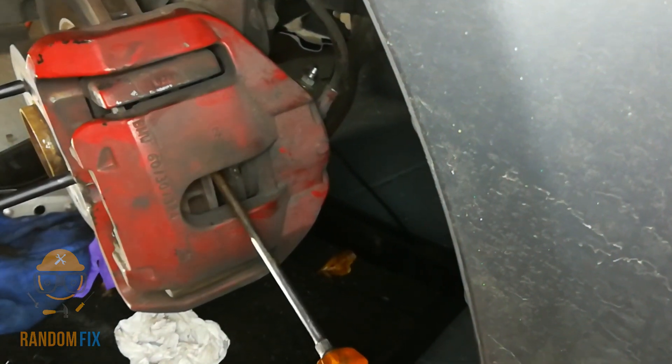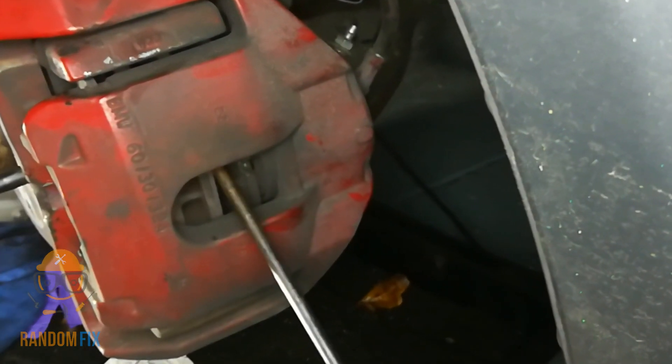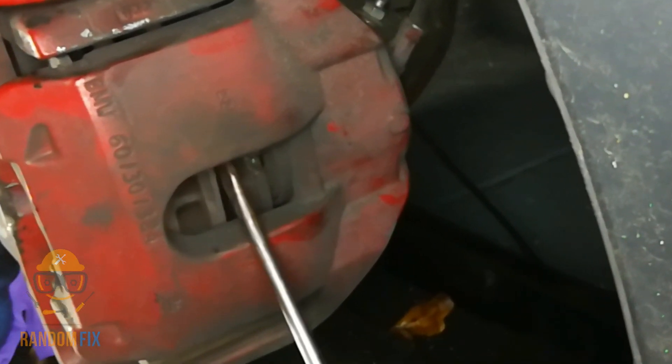And there it is — my brake caliper piston is compressed in. Now I'm going to be able to easily do this brake job here on this BMW E60.